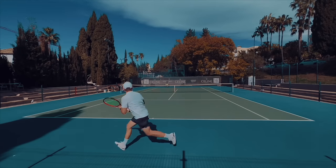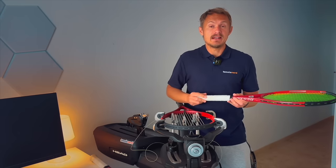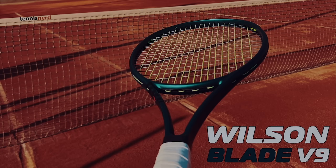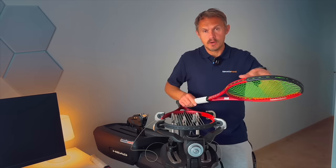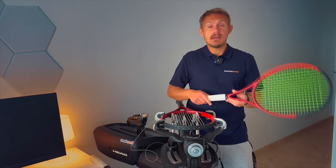98s these days are more control-oriented rackets, so this is a control racket. It competes with rackets like the Head Radical MP and the Wilson Blade 98. It has a 16x19 pattern, so a little bit more spin-friendly — not like the Blade 18x20 which is more straight through the court.